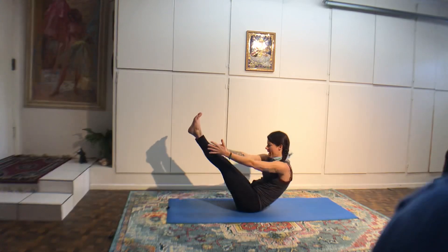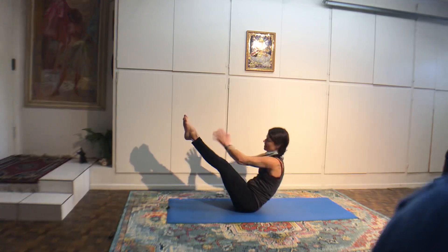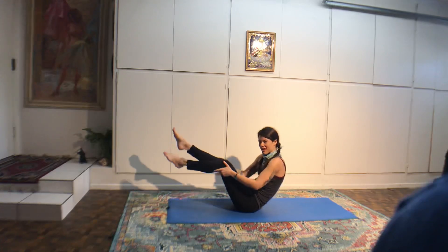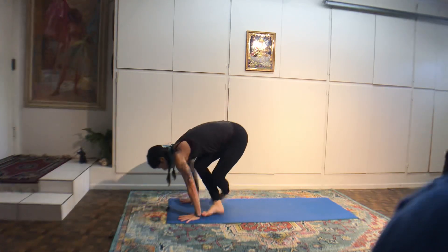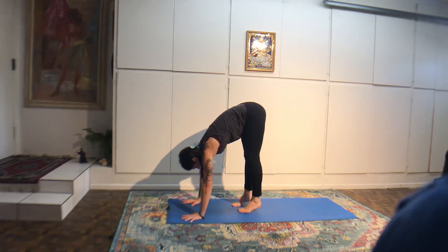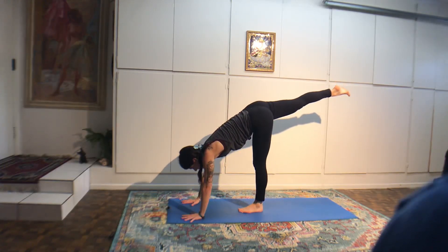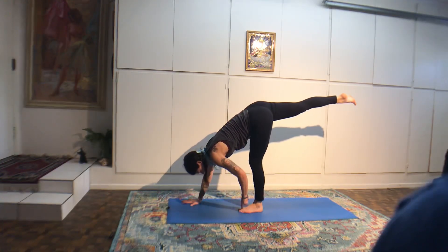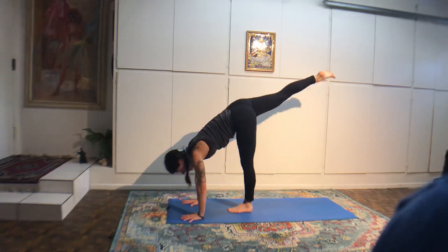Legs go behind you, toes can touch the floor. Interlace hands — plow pose. Eight breaths. Look at the space in between your eyebrows, close the eyes. Let everything slow down. Lift the legs back up. Butterfly pose or lotus pose. Knees go by your ears — deaf person's pose. You can keep holding on to your back or hold on to your feet.